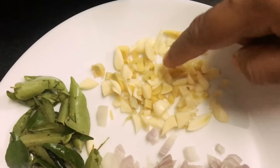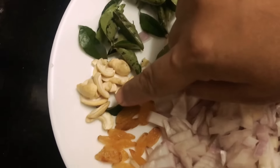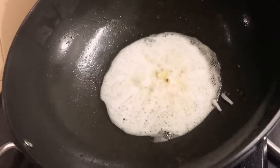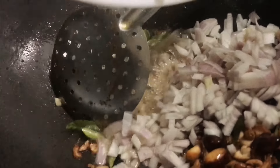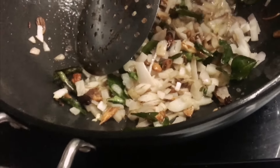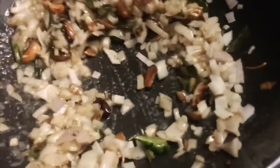Now add the aromatics: 15 to 20 garlic cloves, a small piece of ginger, plenty of curry leaves, cashews, raisins, and two big chopped onions. First sauté the ginger and garlic until they change color to brown, then add the cashews, raisins, and curry leaves, followed by the chopped onions. Sauté until caramelized. The aroma of curry leaves, coconut oil, burnt garlic, cashews, and ginger is really amazing.